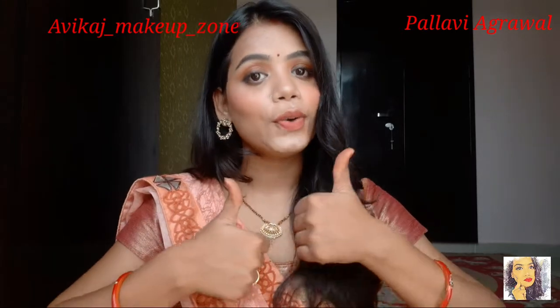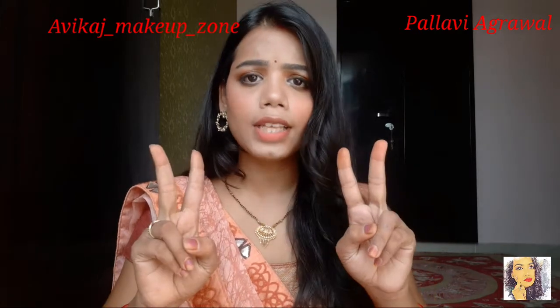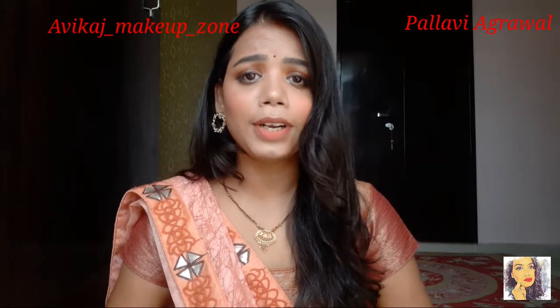If you like this video and like this look, please like and share it. And if you haven't subscribed to my channel yet, please do like and subscribe. It's free and only takes 2 seconds to subscribe to my channel.